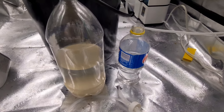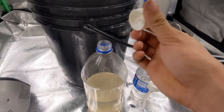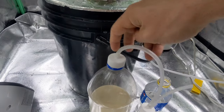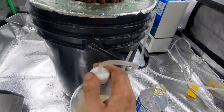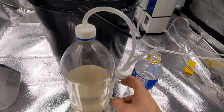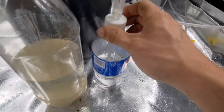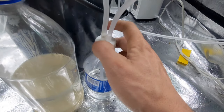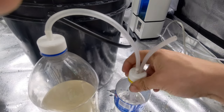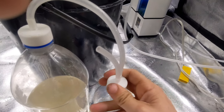Now we're back in the tent. First thing we want to do is put our devices together. First, our intake — nice and tight. You don't want it to leak whatsoever. And then this device here — this is just to gauge how much it's putting out. Nice and tight as well.